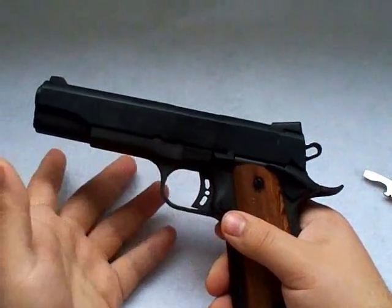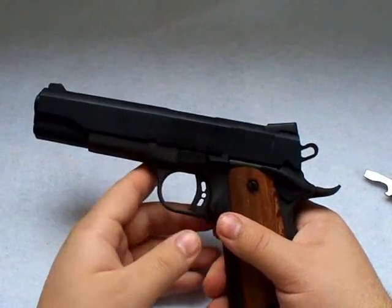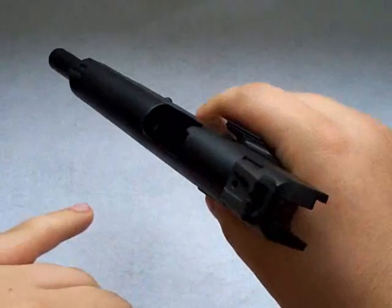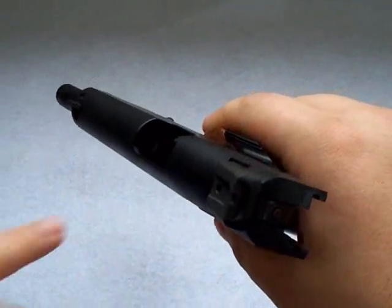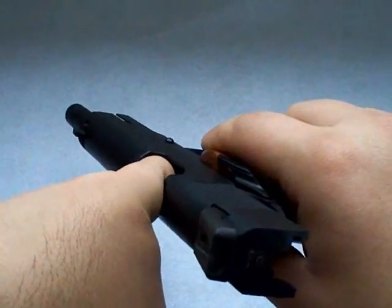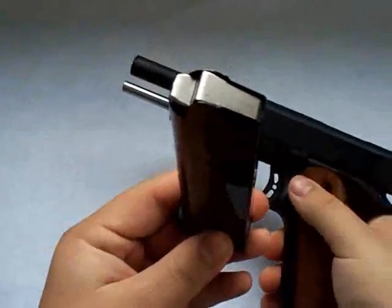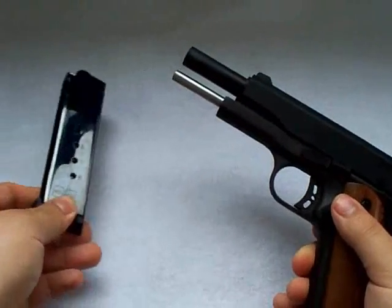The first thing you want to do, of course, whenever you're handling any gun is to check it and make sure it's not loaded. Pull back the slide, lock it in place, and look in there. Make sure you do not have a round in there — feel in there, make sure nothing's in there. It's empty. Then release the magazine. No rounds in the magazine. You can put your magazine aside for now.